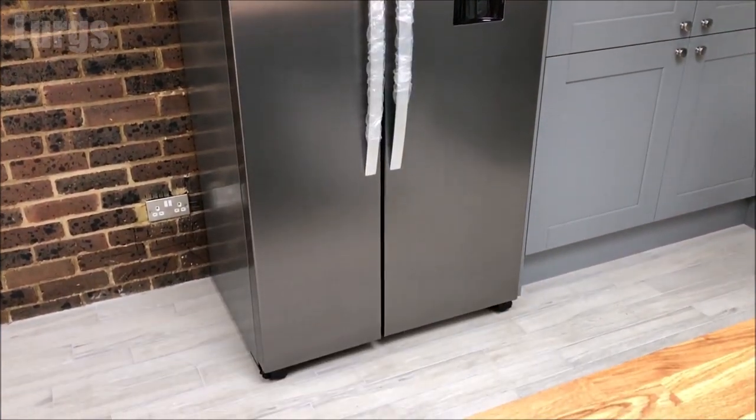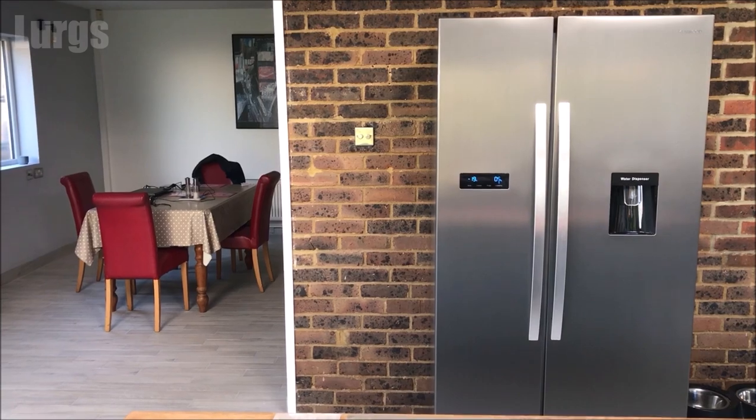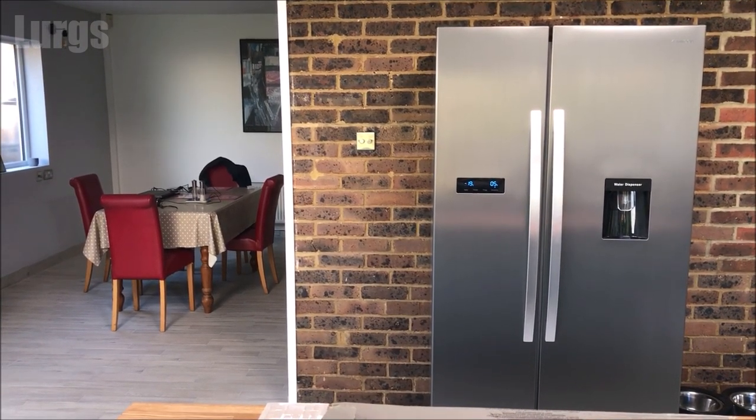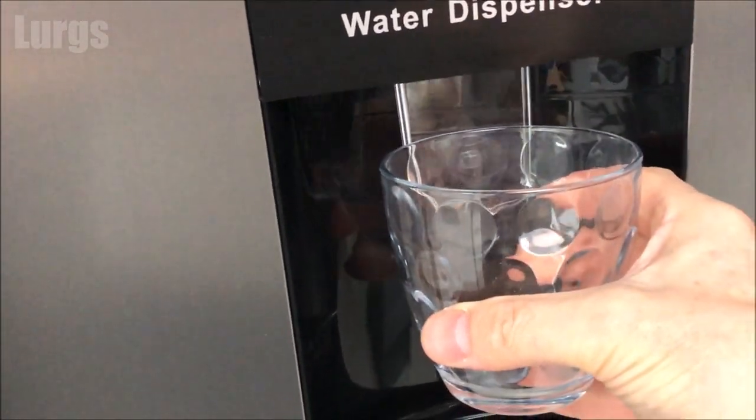Hello everybody, Lurgs here. Welcome to my channel. Today it's how to remove the water tank on your Kenwood American style fridge freezer. This particular model is really good because it's got a water tank built within the fridge — you don't actually have to have it plumbed into any pipework.